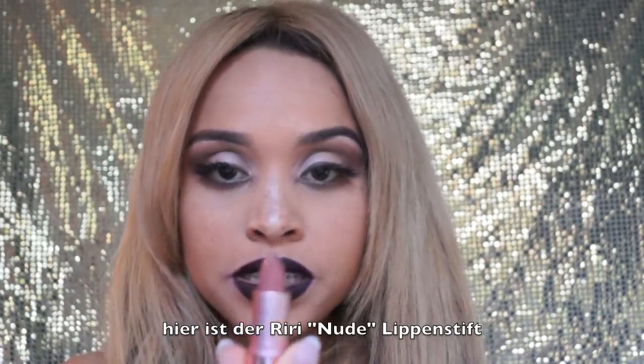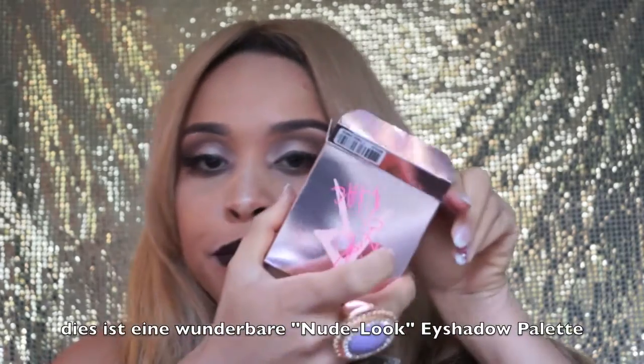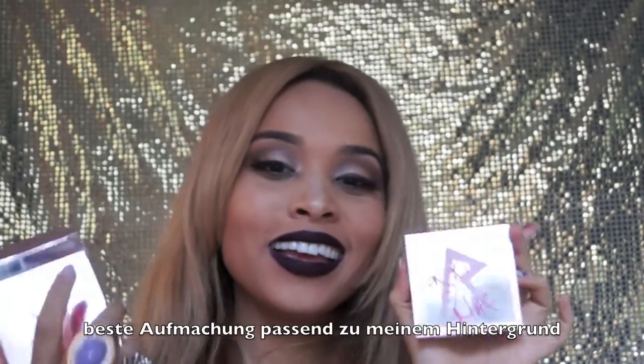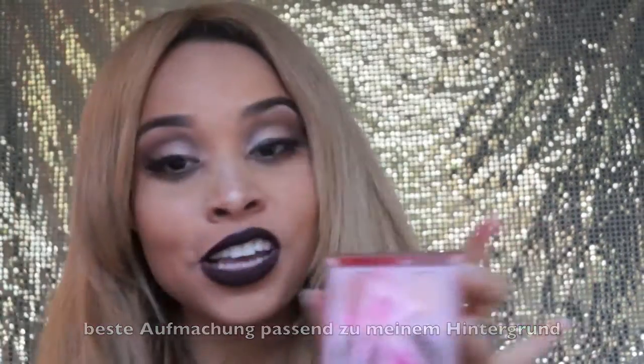I got the nude lipstick, which I feel is very beautiful — look how it looks, a matte nude lipstick. I'm also gonna enclose some pictures at the end of the video. And what I have picked is this wonderful — look how it looks, it looks amazing, it's actually matching my background — eyeshadow palette.